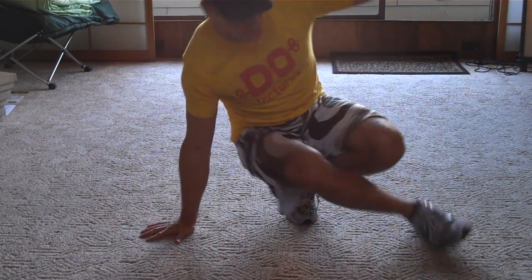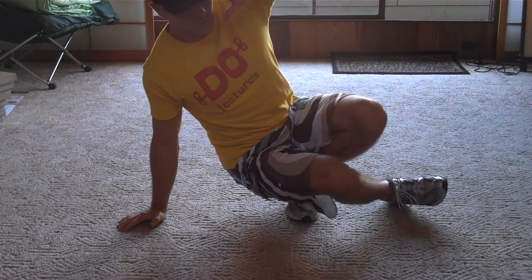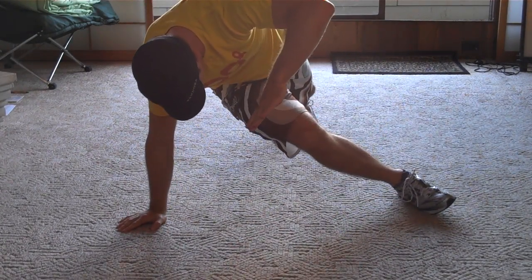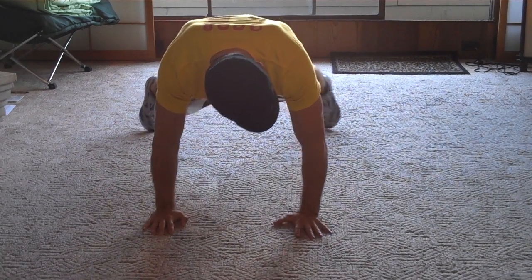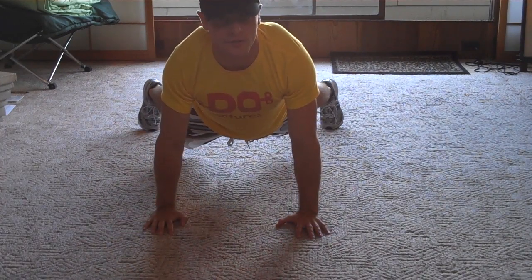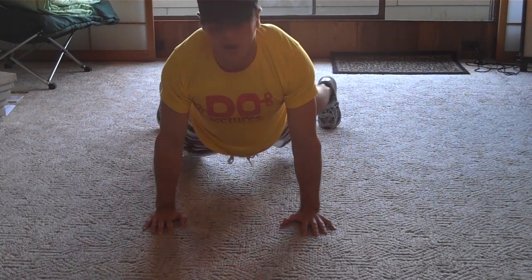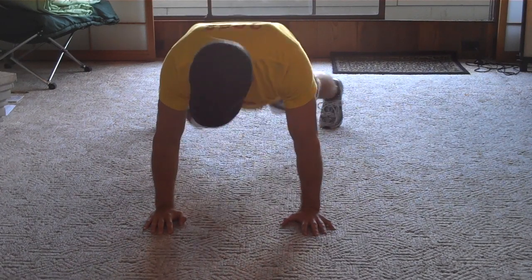So then we come through here. Notice it's exactly the opposite of what we did on the other side. Then you're going to kick out straight and then come back to this plank position — push-up position with your legs up, up, across.